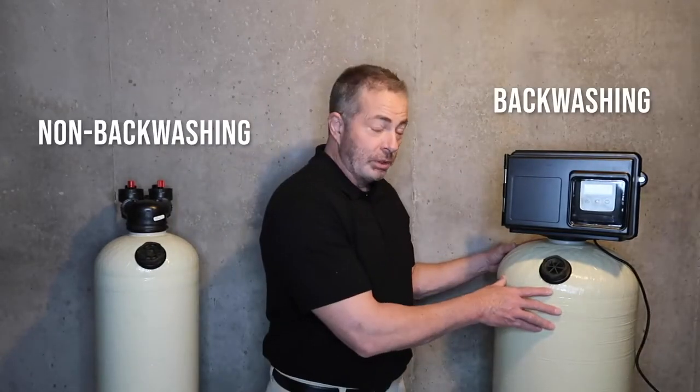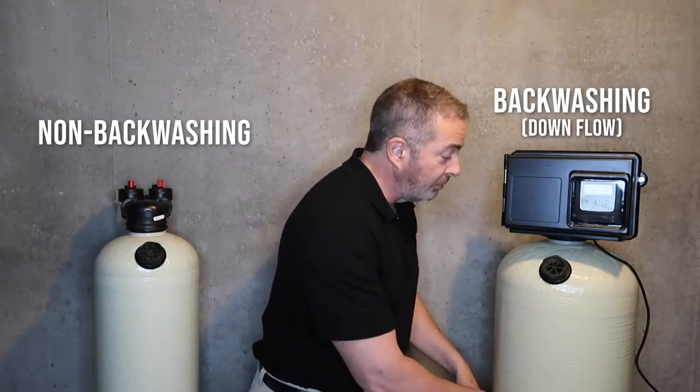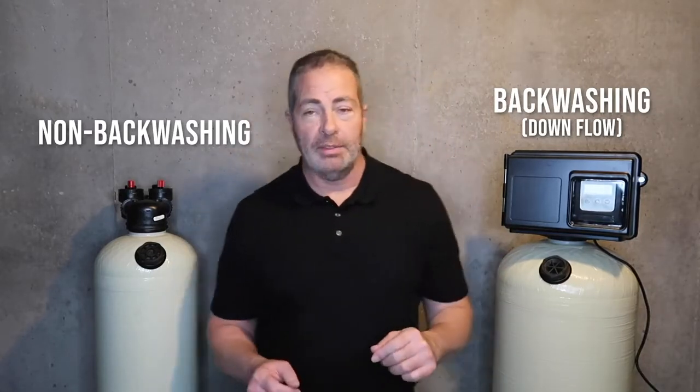The backwashing unit is a downflow unit. So the water comes into the system, goes down through the media bed, and then up through the distributor tube in the center of the unit, and out into your main house line.